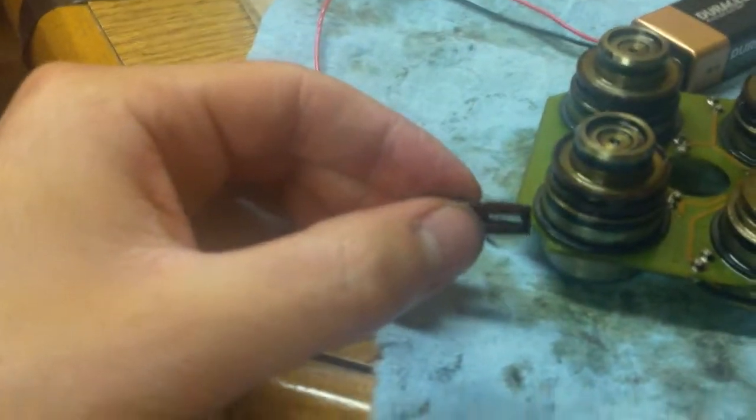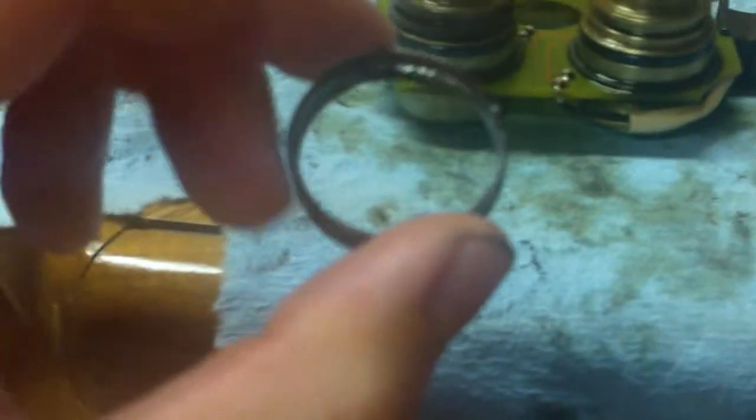Welcome to the basement. This is the Vanos solenoid. The first thing you want to do is take this ring off — you can see it right there. To remove it I took a hobby knife, a flathead screwdriver, and also a thin blade box cutter and just start prying them out little by little. Eventually they will pop off — they are tight so you won't get them off with your fingers.